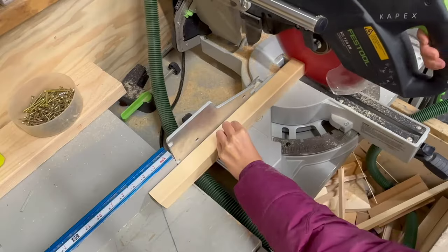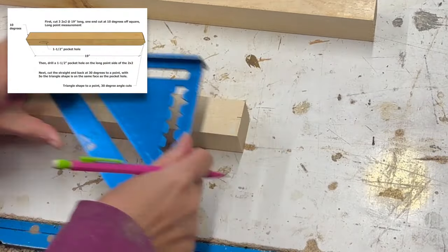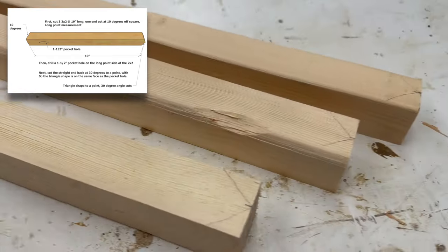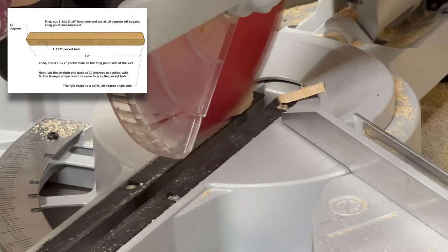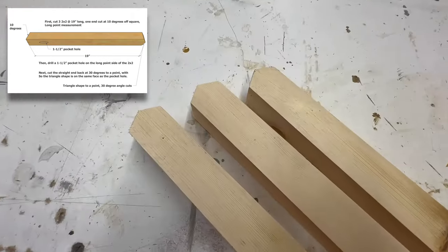Moving on to the stretcher pieces, which are cut out of two-by-twos. These are a bit more complicated but not hard. One end is cut at a 10-degree angle and the other end is cut at a 30-degree angle to create a house shape — or an arrow shape — at the top.